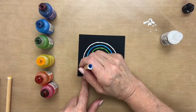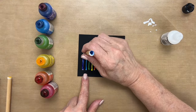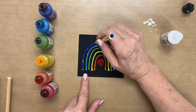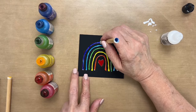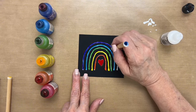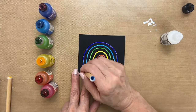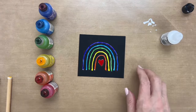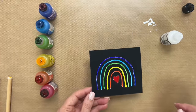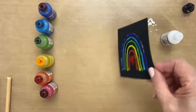That looks really pretty, doesn't it? And this dries really fast too. The hardest part is waiting for the white to dry. I think that looks good. Now we're ready to glue it onto a card — I just want to wave it a little bit to make sure it's dry before I glue it down.